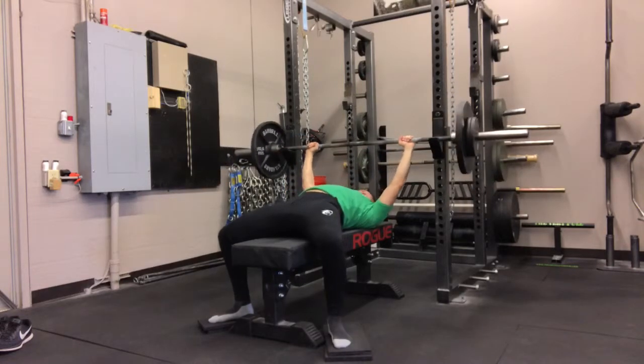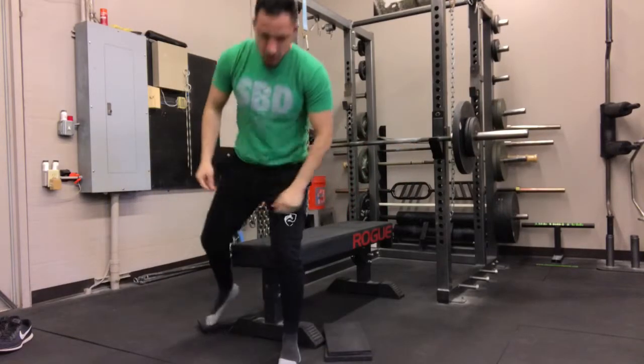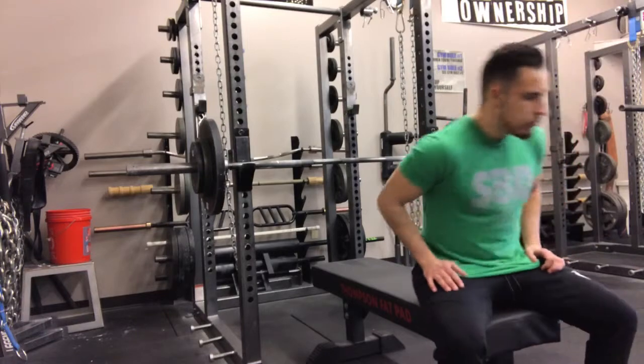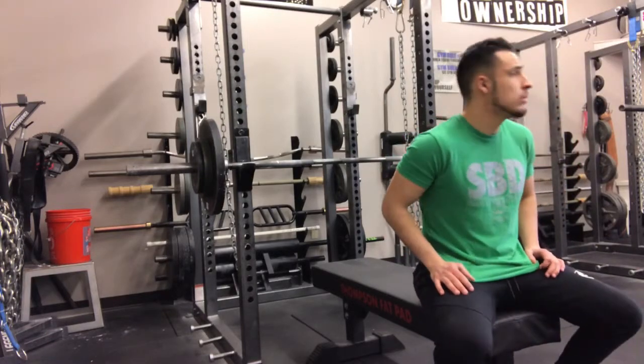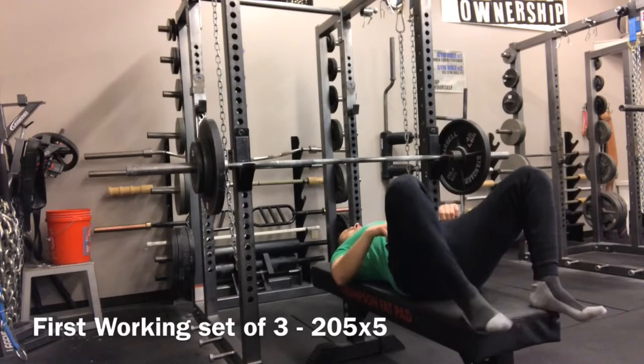For most of my sets, I did maybe 45 pounds for 8 or 10 reps, then 95 for about 8 reps. Then I went to 135 for 5, 175 for 5, and I did 205 for 3 sets of 5. That was my first working set.